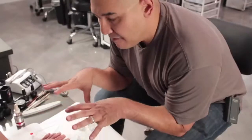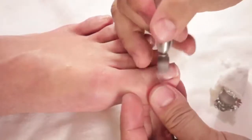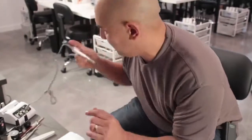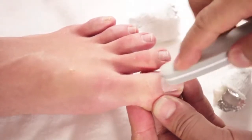Remember, if there's any residue left on the toenails, do not force it off. Take your arbor band at the lowest speed and just lightly feather it off the nail. There's no reason for you to dig it off — feather it off. Then go ahead and lightly buff the surface.